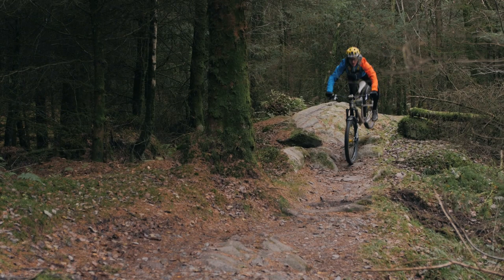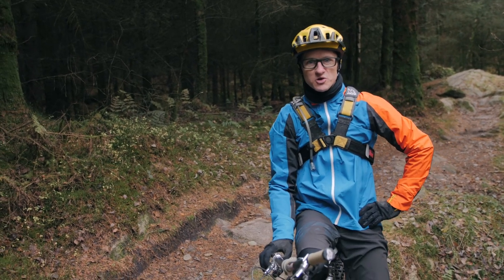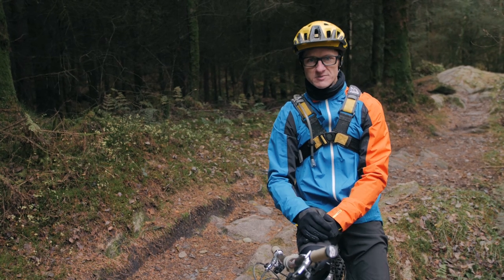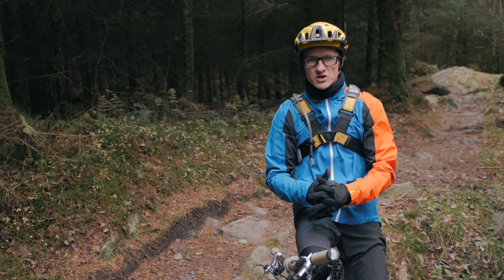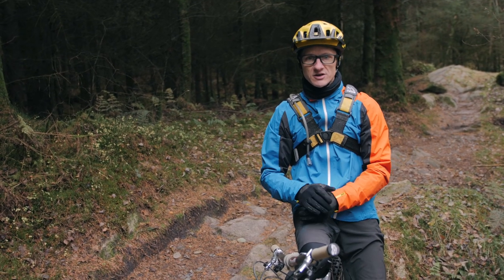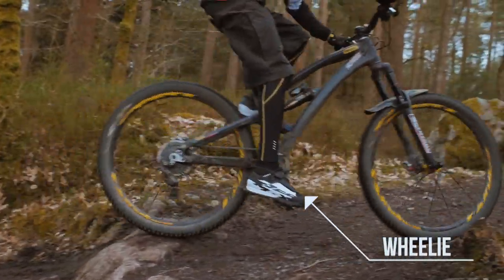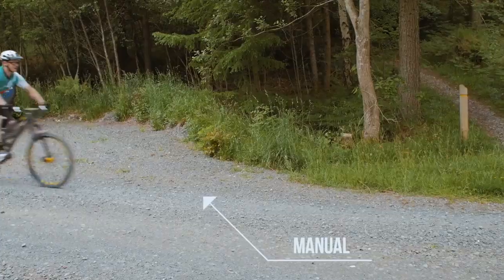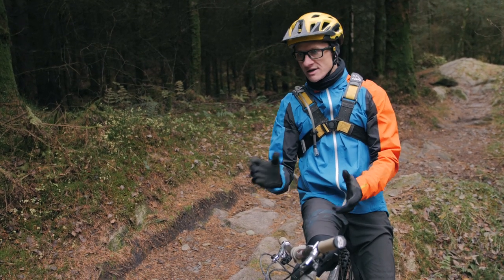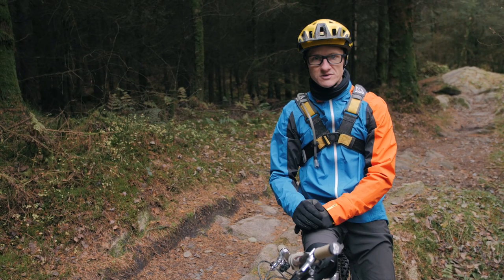That's a nice little intro and that's got me warmed up for sure — cooler climbers back here in Scotland after my trip to Italy. Welcome folks to another edition of our skills and technique feature. This time around, as we're moving into winter, we're not going to focus on winter skills. We're going to look at bringing all those skills together and using them to link features — linking pieces in the trail.